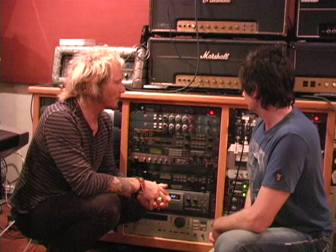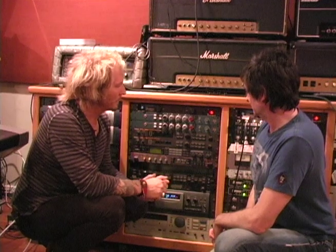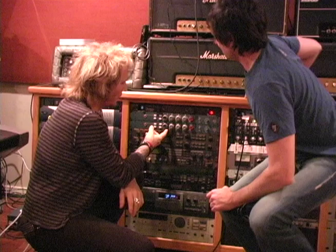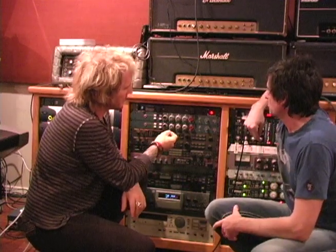Usually what I do recording here is we start with the basic track, so we get a really great drum sound first. When I had the 110-23, I used the 10-23 on the snare drum. And the thing that we talked about, Mark, was with the new roll-off filter, I'll have more applications for the snare.